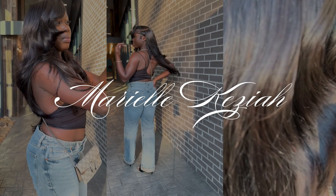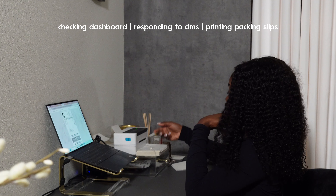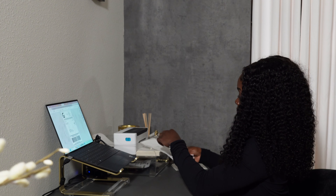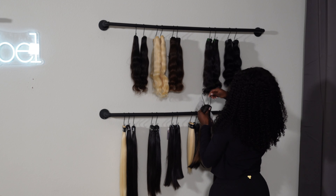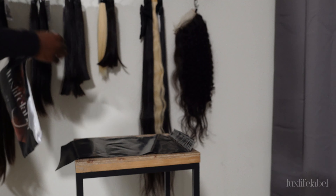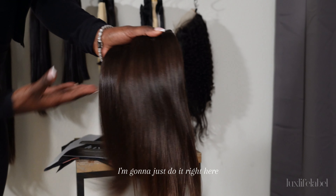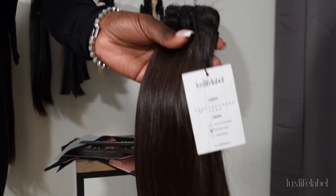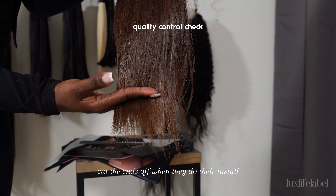Hello everyone, welcome back to my channel. I'm gonna do it right here — these are the two bundles, both 12 inches. Typically it's usually an inch to an inch and a half longer, because a lot of the customers like to blunt cut the ends off when they do their install.